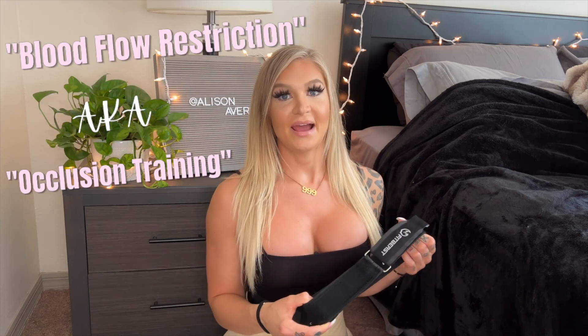What is up you guys and welcome back to my channel. If you haven't met me yet, my name is Allison Avery. Today I'm going to be going over BFR bands, also known as occlusion training.